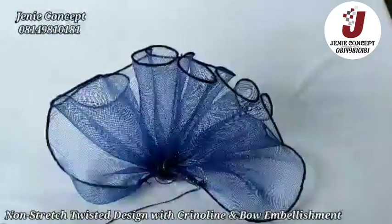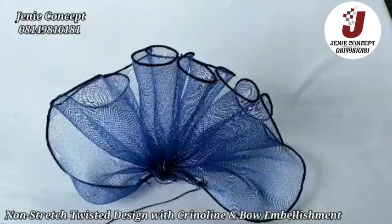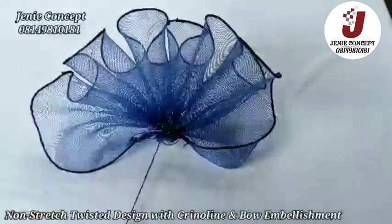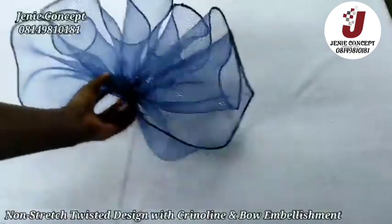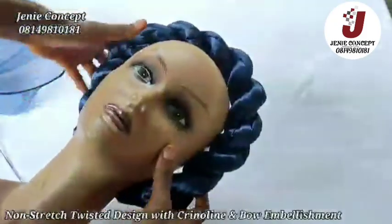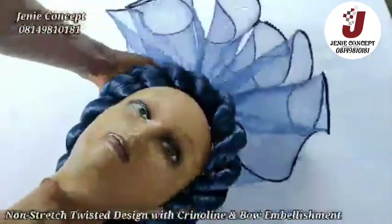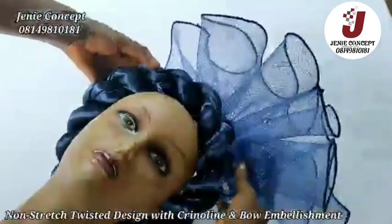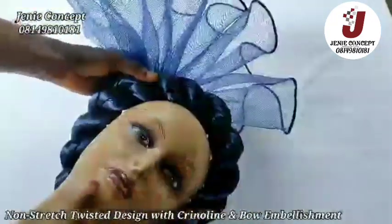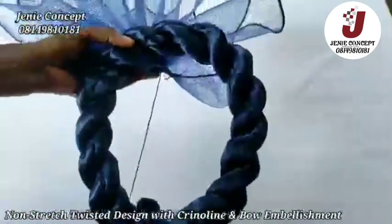I'm done tacking the crinoline together and this is what I get — you can see how it looks. I'm going to tack this down to the back of the twist. First I'll get my twist on my dummy head to get the right position for my crinoline design. I'll get the crinoline and decide whether I want it at the middle or towards the right or left side. Once I've found the position, I'll take it off and tack the crinoline down to the end of the twist.